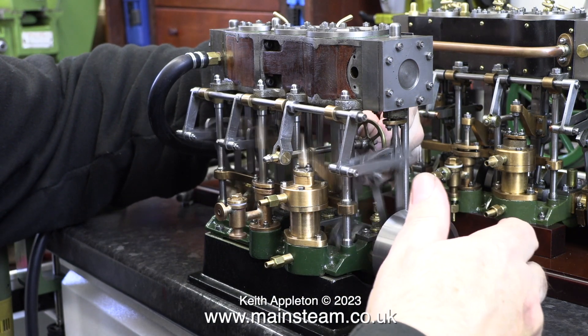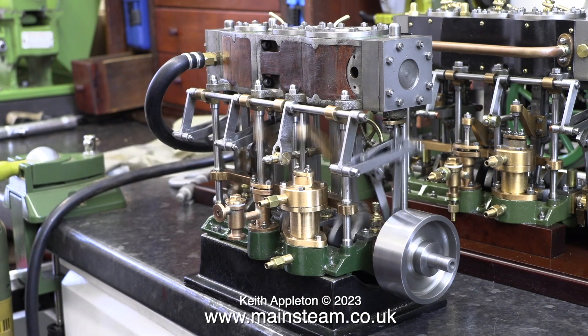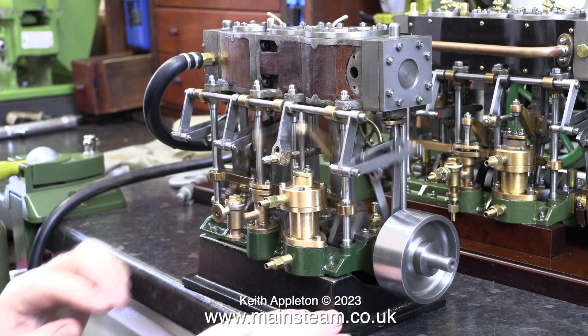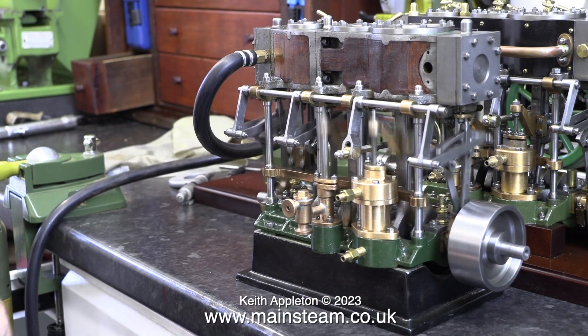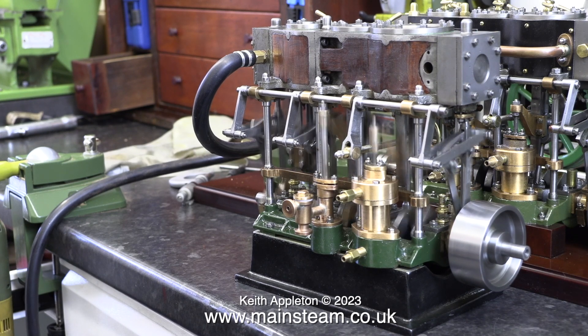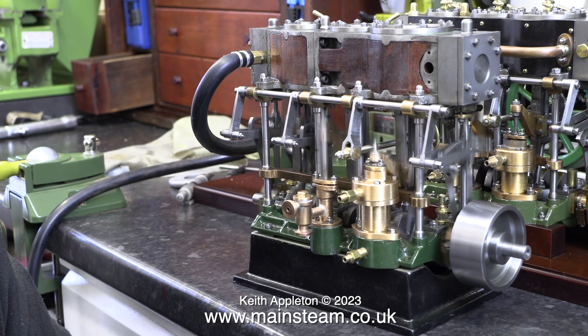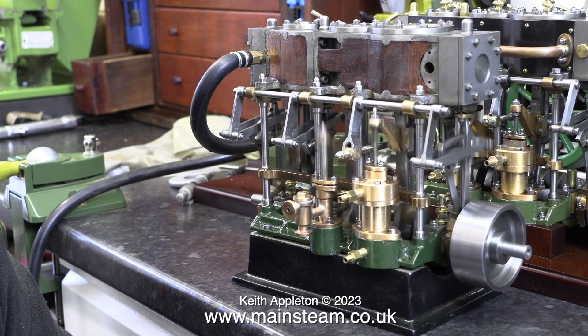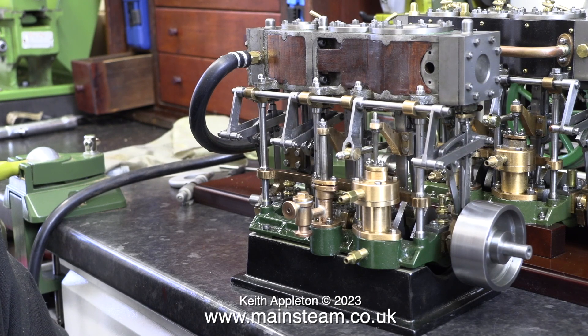It still won't run in reverse because of the offset of the eccentrics. In this clip I'm winding the reversing gear back towards reverse. I've mentioned this before — it's known as notching up and it's a way of conserving the steam. When the engine is moved towards reverse the slide valve doesn't move quite as far over the ports. And this is still on just the high pressure cylinder.